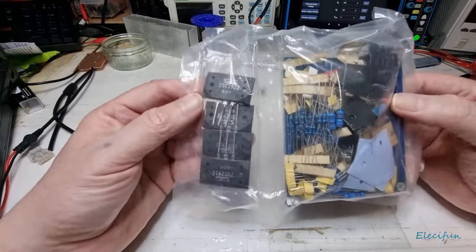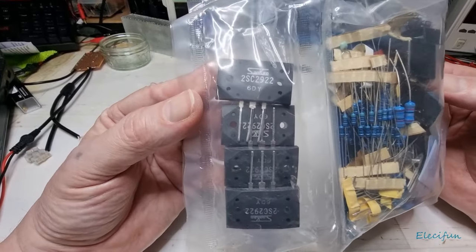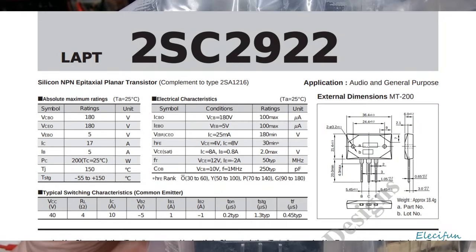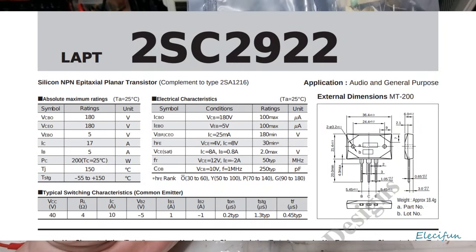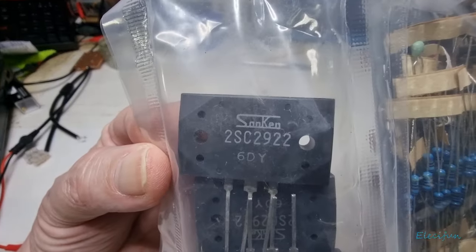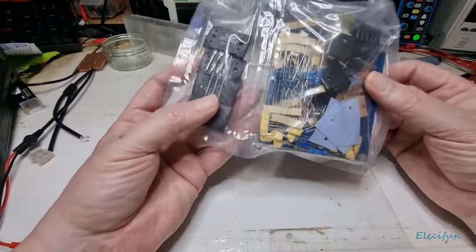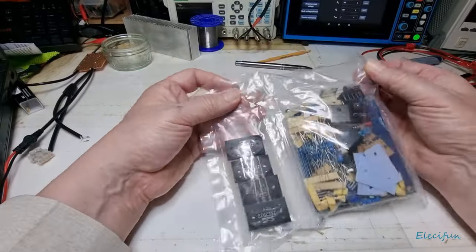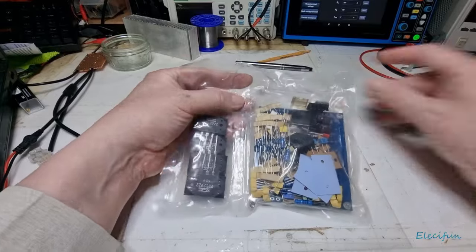Well, that was more difficult than I expected. So the difference here - look at these transistors: 2SC2922. I think they're all the same, yep - Sanken brand. And that's what I sort of looked at on this and thought, oh yeah, that looks a little different. Take a peek at that.